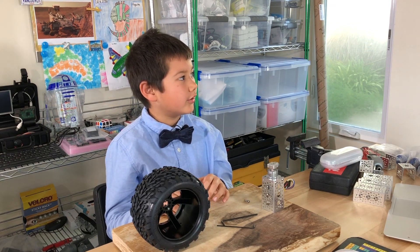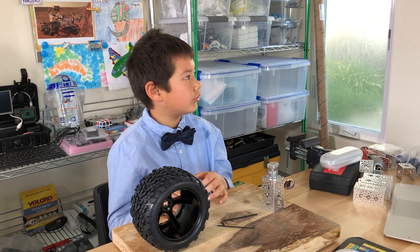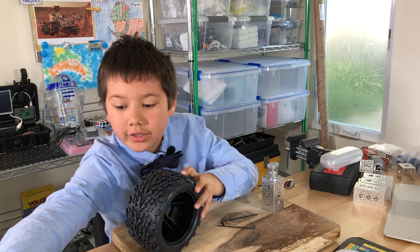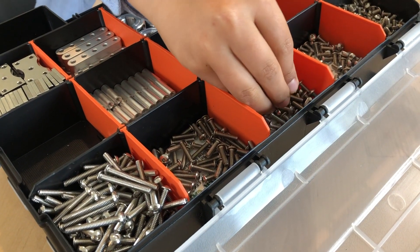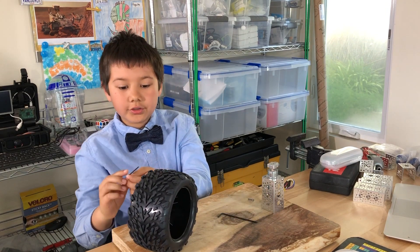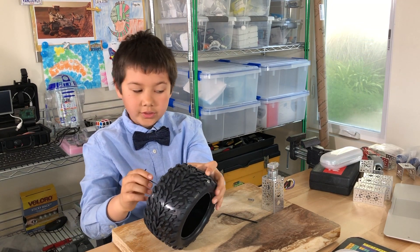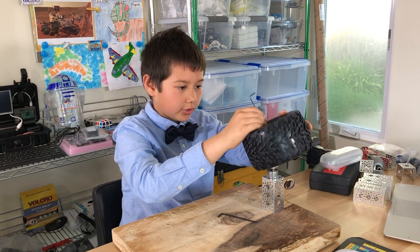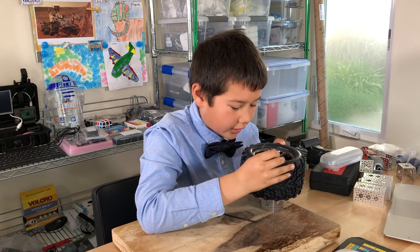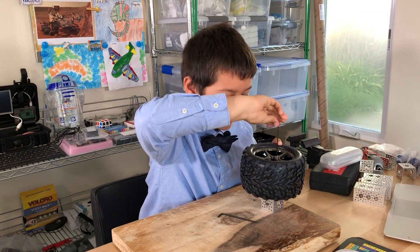It says attaching the wheel: attach the wheel S30A to the clamping hub using two screws B7 through the holes you drilled earlier. So it wants us to take two of these screws and put one here. I might need to use a tool to help me screw in the screw because it's very hard to. Now I'm going to put it on here, make sure the hole aligns up, and screw it in.